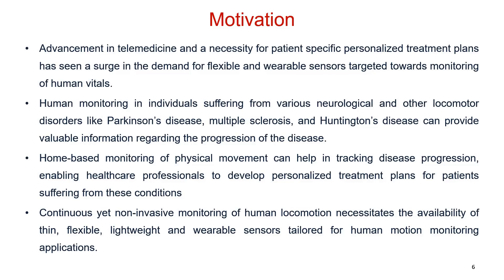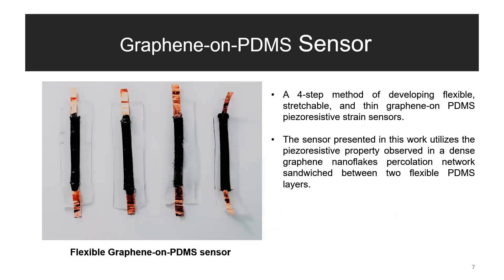Home-based monitoring of physical movement can help in tracking disease progression, enabling healthcare professionals to develop personalized treatment plans for patients suffering from these conditions. Thus, we need non-invasive monitoring of human locomotion, which leads to the necessity for clean, flexible, lightweight and wearable sensors tailored for human motion monitoring applications. In this work, we have developed a four-step method of fabricating flexible, stretchable and thin graphene on PDMS piezo-resistive strain sensors.